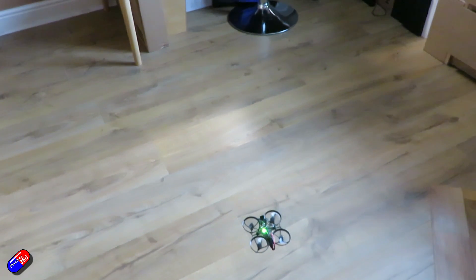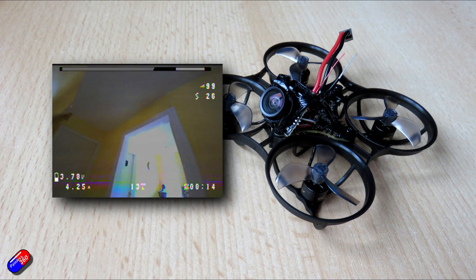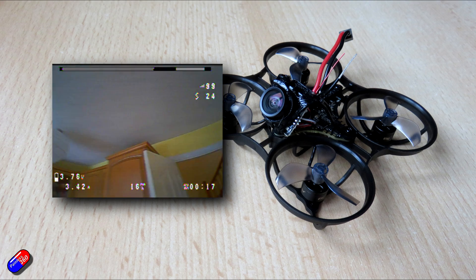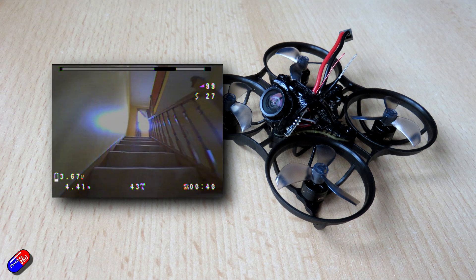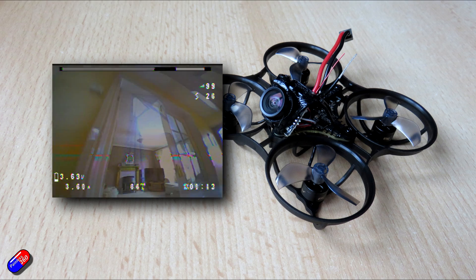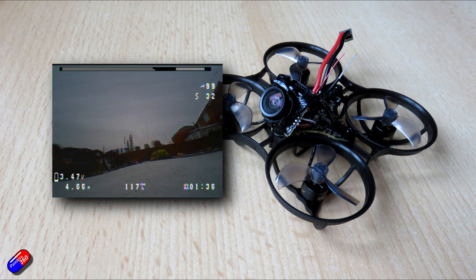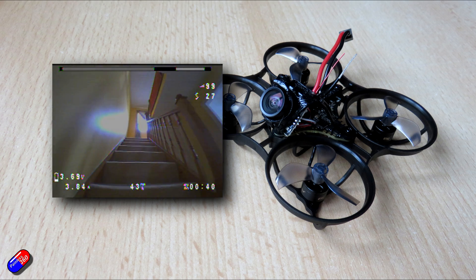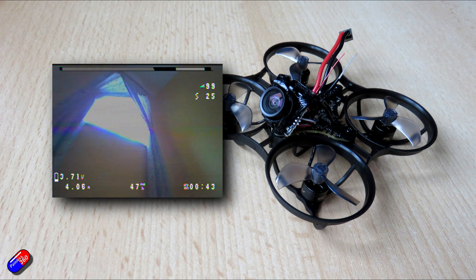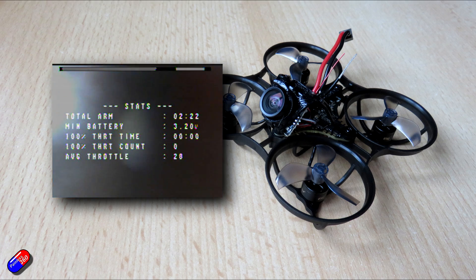I like the fact that Newbie Drone have taken their very good Hummingbird and turned it into something specifically designed for those who like to race or want to practice flying a very capable, quick 1S quad. I'm quite impressed — this is genuinely really nice. I'm not a massive fan of whoops; I prefer slightly bigger quads. But for dark winter nights when you're stuck indoors or it's howling a gale outside, this keeps your muscle memory going. There are just enough essential parts on this, and the canopy is made of 3D printed PTFE — I believe the files are available so you can modify and print your own.